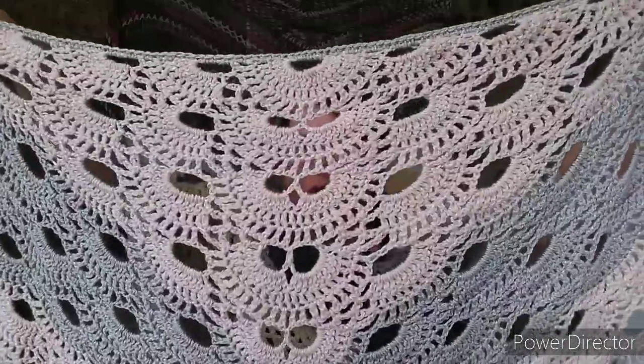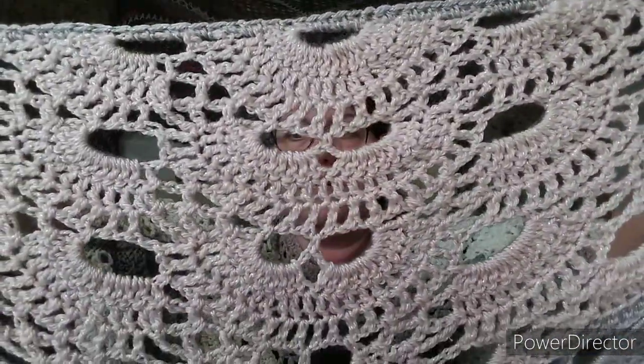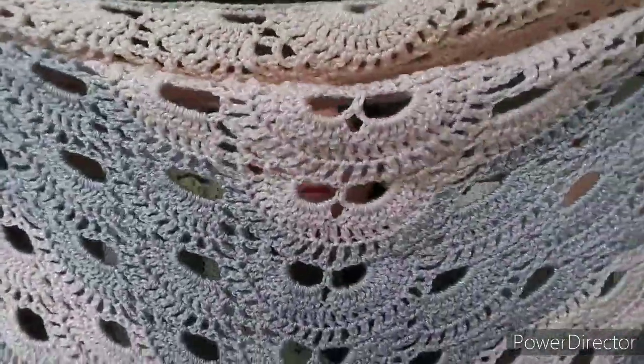The next thing I'd like to show you is a shawl that I made — it was one of the first shawls I ever made and it is the Virus Stitch Shawl. This is one that I had hanging behind me probably one or two videos ago and I said I'd take it down and show you. You can see there's a nice little bit of glitter in this yarn. It is very, very soft and very drapey.